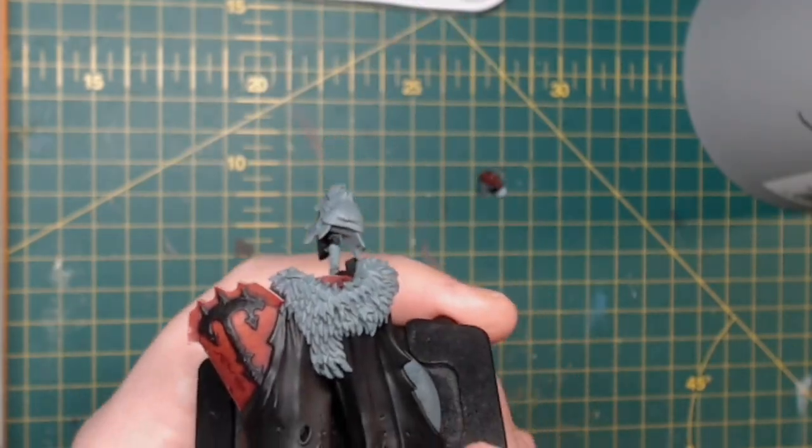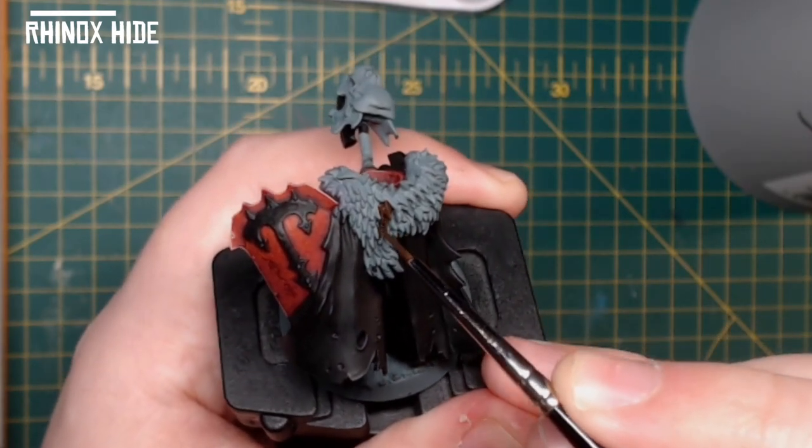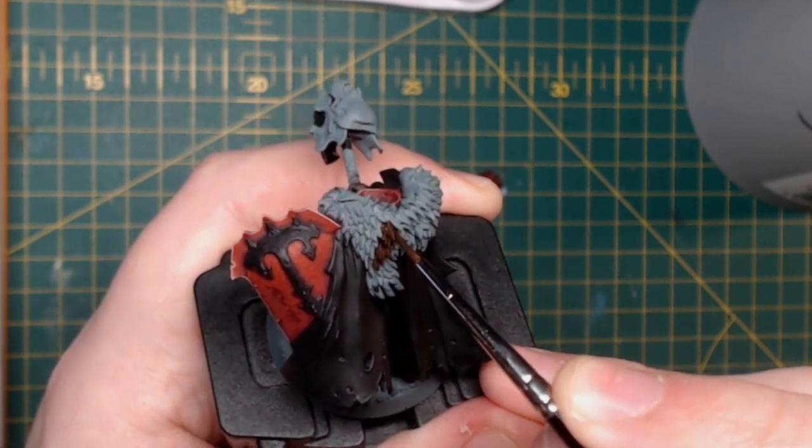I now paint the fur pelt with Rhinox Hide — I just go over it quite liberally. Simple base the colour in, be careful of the red that you've already done. Other than that the rest of it's fine — if it goes over black you can just tidy it up.